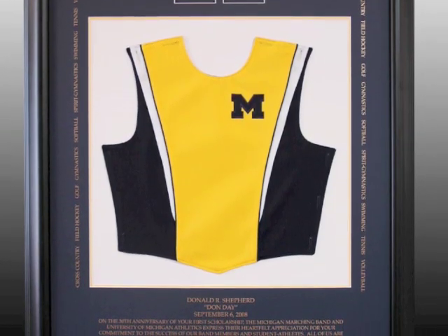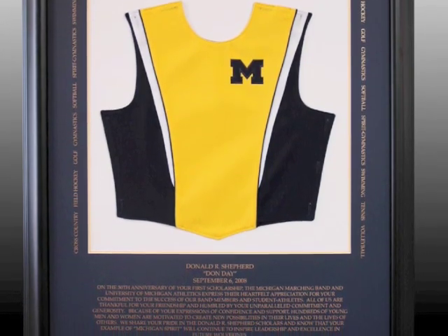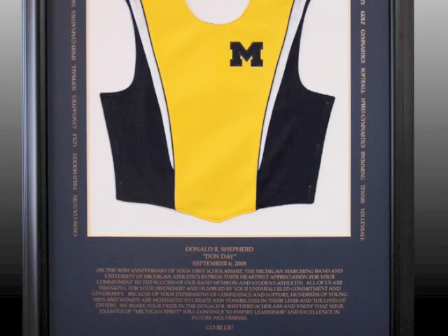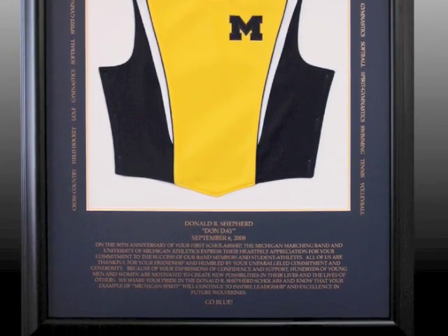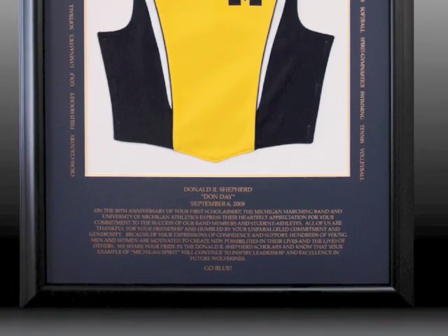After cutting the mat, we lettered it with the U of M fight song and a paragraph about his time and career at the school. This was a truly unique shadow box frame that commemorated a lifetime of work at the school.